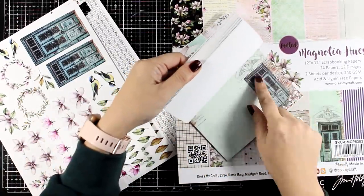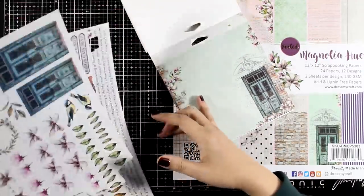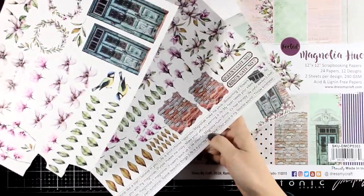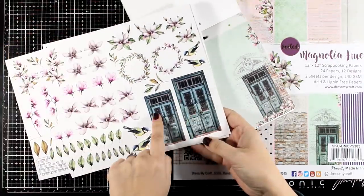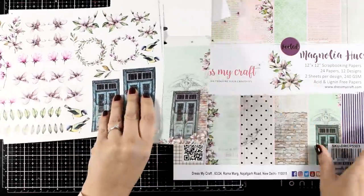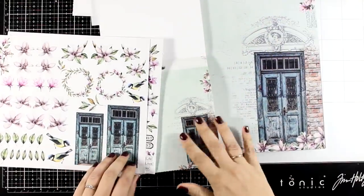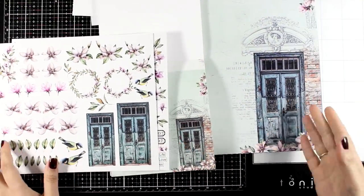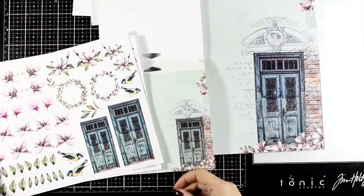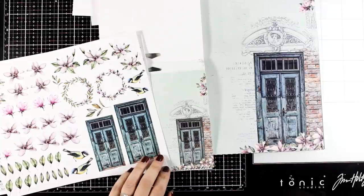There are different sizes of this door depending on which product you have. Here you can see the 6x6 one — there are loose pages that you can cut out elements from, and you get two sizes of this door. Let me open up the 12x12 so you can see all the different options from this collection. Depending on which size of art journal you are working on, you can choose whatever works best.